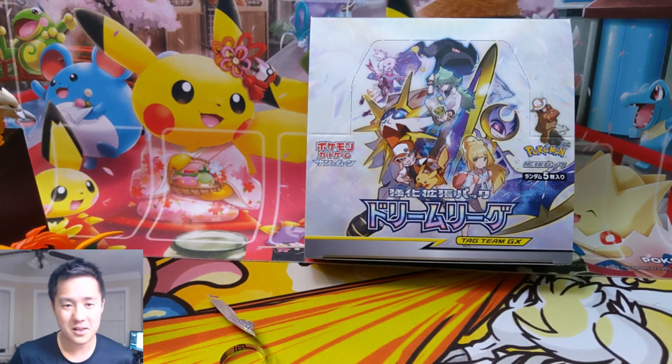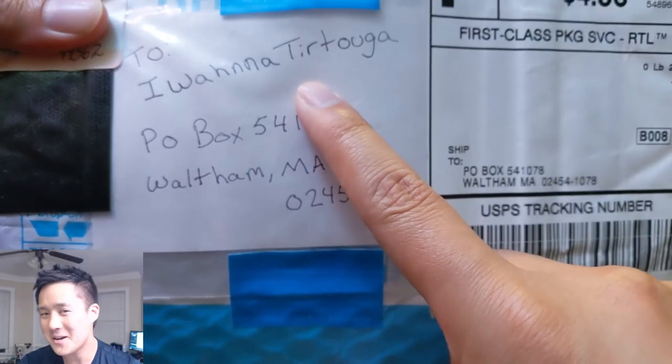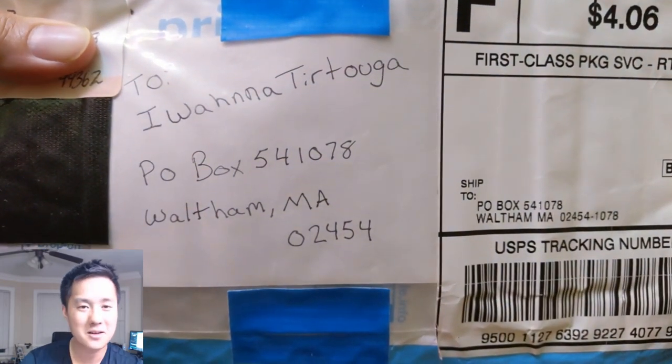Huge shout out to Pokemon Lover 95 - he sent us a piece of mail! Today we're repping the Tortuga shirt, in honor of Pokemon Lover 95.